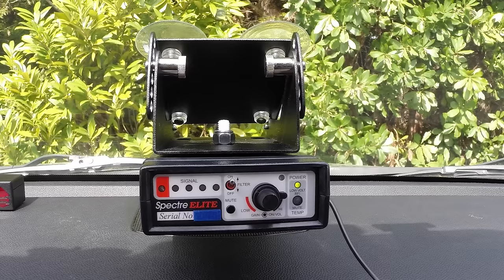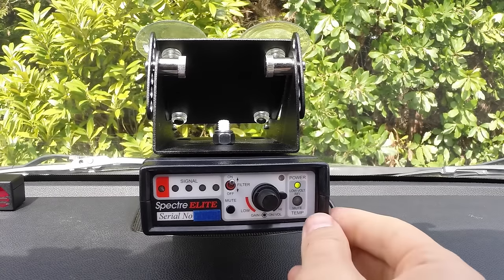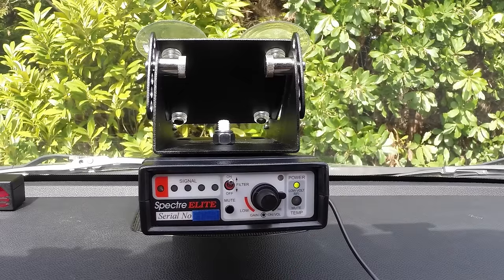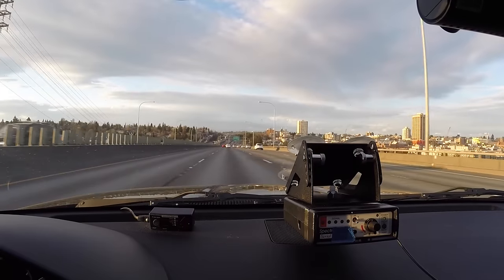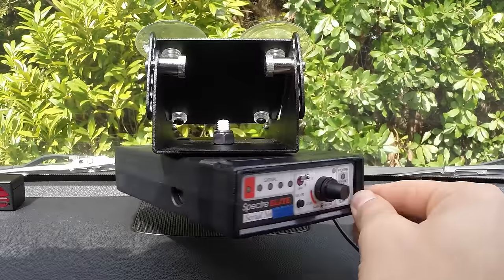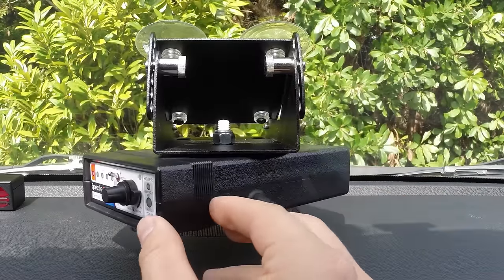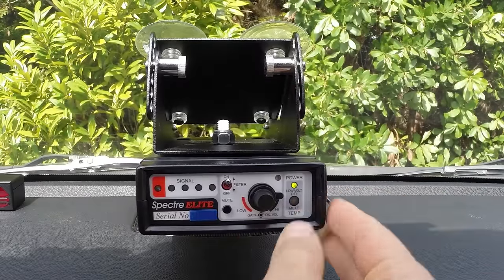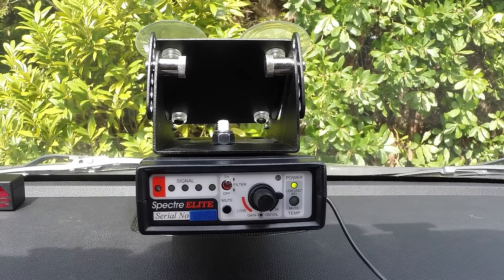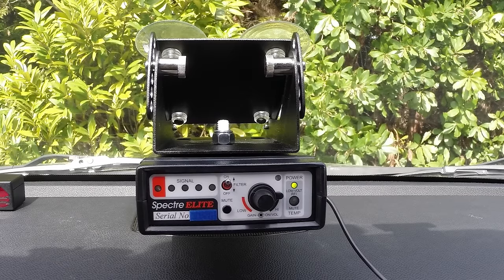If you want more information about the Spectra or to see some testing as far as how detectable other radar detectors are by the Spectra, make sure you're subscribed because I'm going to be doing those sorts of tests over the next coming weeks. I'm also going to be showing you the Spectra in action from the police officer's perspective and how they actually use the different knobs and dials to locate who has the radar detector in practice. If you have any questions please let me know, but until next time, enjoy the upcoming videos, thanks for watching, and I'll see you guys in the next video!